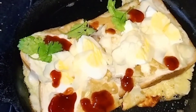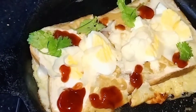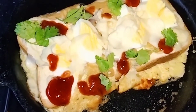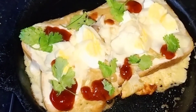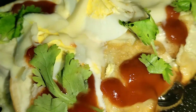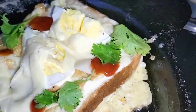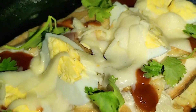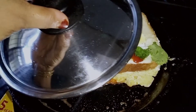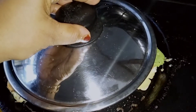Subscribe to my channel. If you like this, please comment on this video. It's a good taste. I'll add the cheese to melt. I'll set the stove to a low flame.